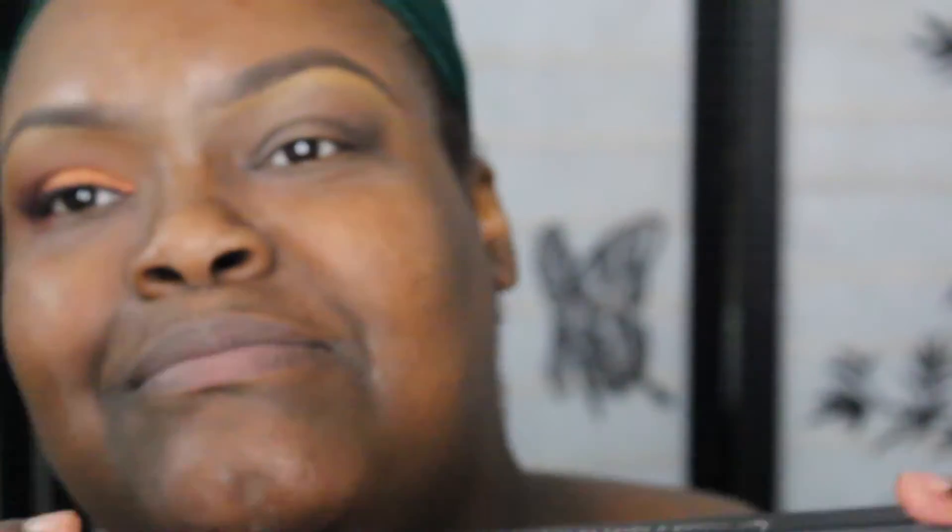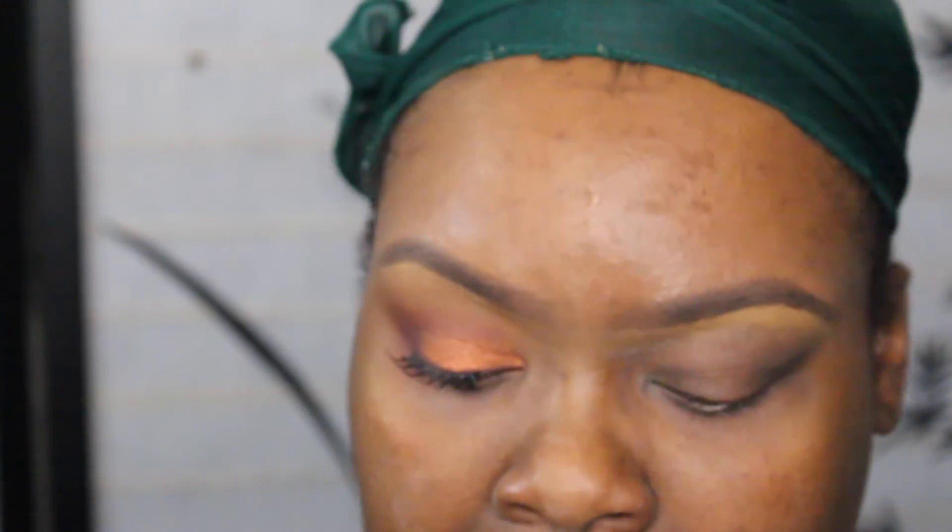Hey, I'm back and I'm gonna do this look. I'm gonna use my Cap Bondi Serpentina palette, my Milk Cosmetics stack, and my Bobby Brown eyeshadow. Let's get into it. First of all, I primed my eyes with NARS eye primer, and I'm going to use MAC Bear Study — it's a shimmery base. I'm gonna use a Sigma brush, this is the P84.